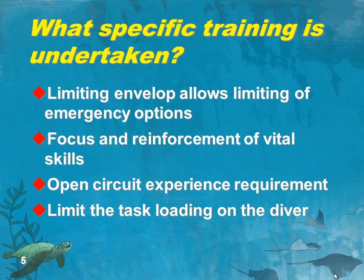The divers are usually seeking extended time or silent operations. With this limited envelope, we can limit the emergency options, focus and reinforce the vital skills, and spend more time on those very few essential skills the diver needs. Our approach in PADI has been to require an amount of open circuit training before somebody enrolls on their closed circuit course. One of our reasons for that is that the emergency skill for this diver when things go wrong is to turn that switch, go to open circuit, and get out of there. Because they start out as an open circuit diver, they're going back to their roots — in an emergency it shouldn't be unduly stressful.